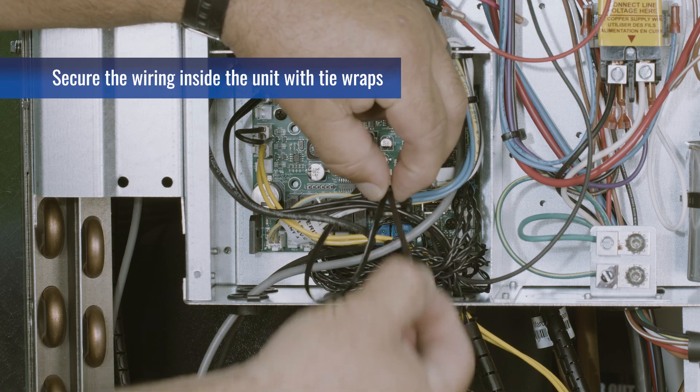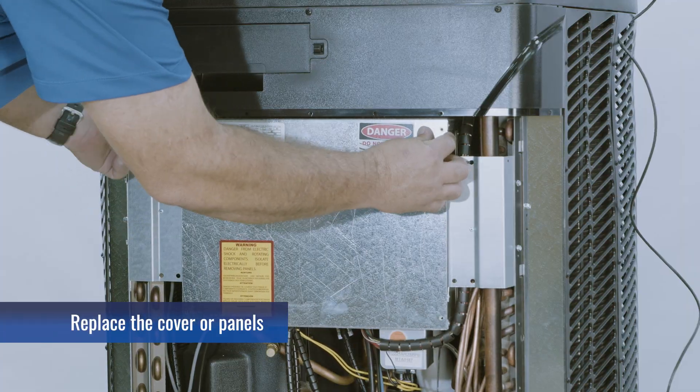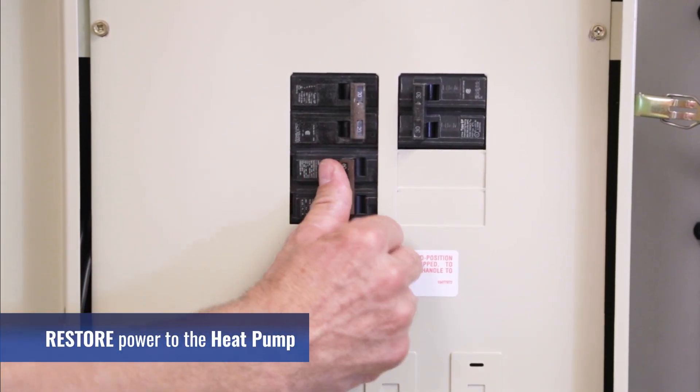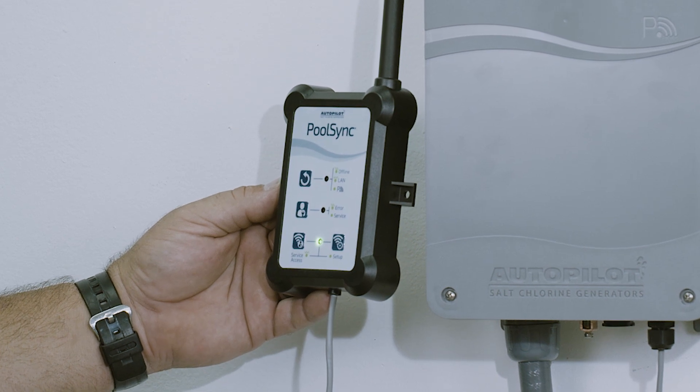Now take a moment to secure the wiring inside the unit with tie wraps as necessary. Replace the cover or panels, and restore power. When the unit is powered, the lights on the PoolSync will come on momentarily, and then the top light will turn green and blink slowly.